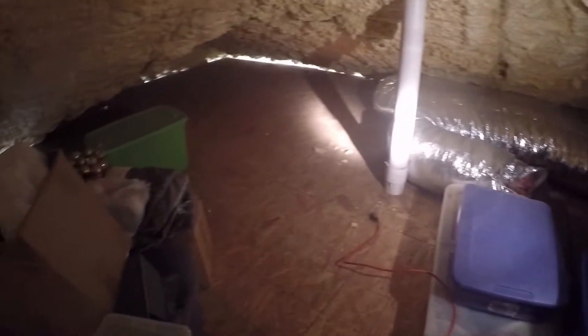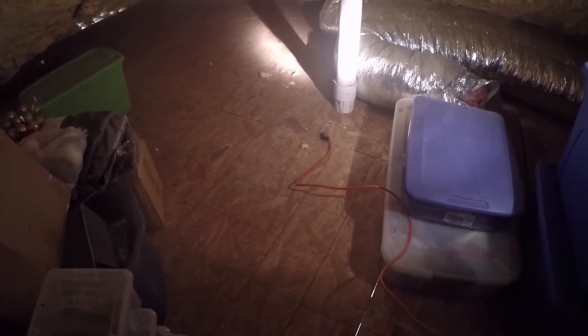Welcome to the attic. Lots of nice spray foam insulation and a very basic floor that I put down so that I could store things up here years ago.